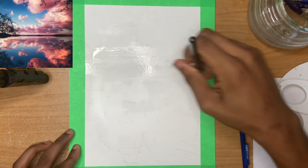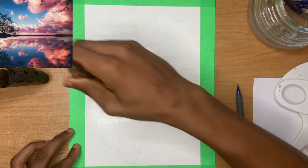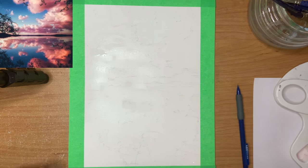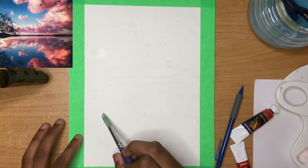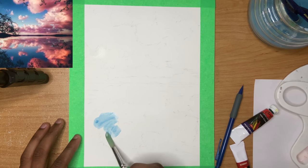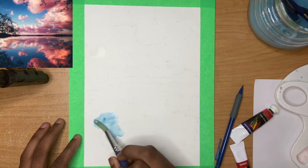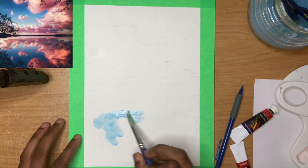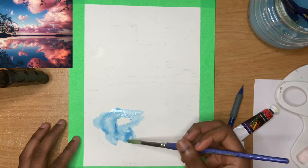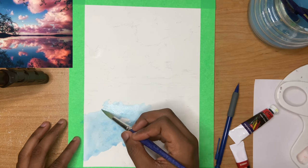Once the sketch is done I get my bigger flat brush and I wet the page with a little bit of water but no paint just yet. I do this because when I add my paints it will have a soft surface and it'll help create softer textures. Then once we're good to go I start to move on with some color. At this stage we're just blocking in some shapes and sticking to the basic colors in the scene.